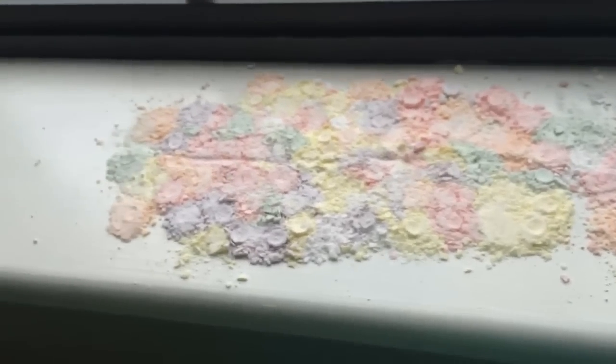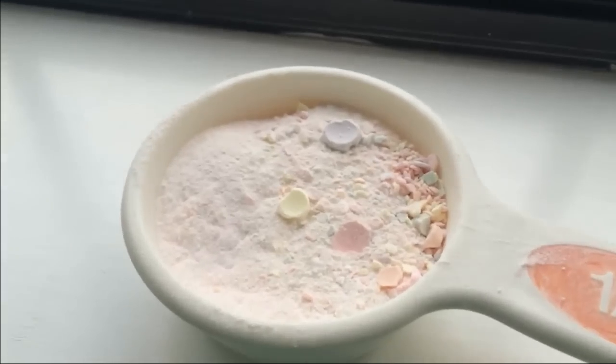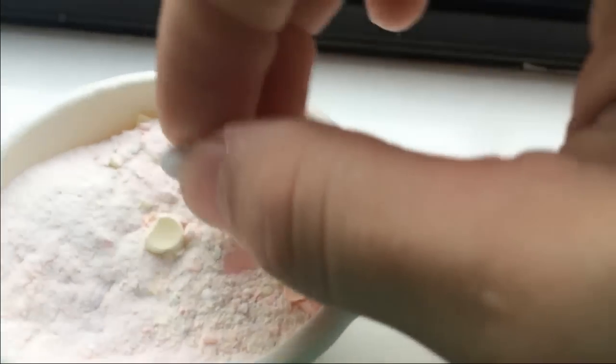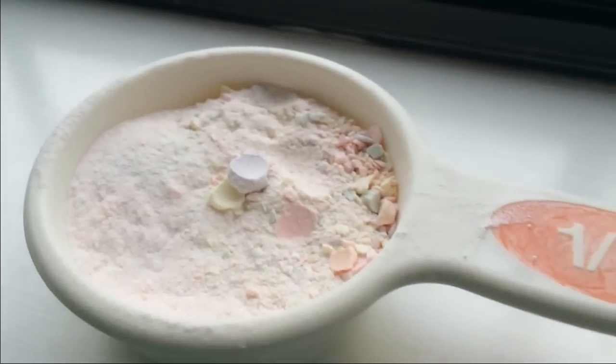Alright, so they're all crushed up the best I could get them - now to put them in the cup. There's your six Smartie packages, or 90 Smartie candies, all in one-third cup. Look at that powder - I couldn't crush some of them up, some of them are like mashed together, solid, packed tight. The majority of it's powder, so that's all that counts, right?